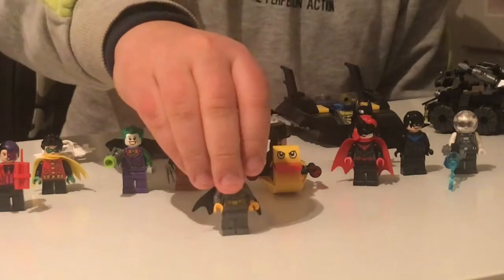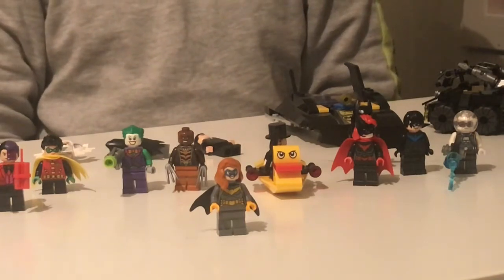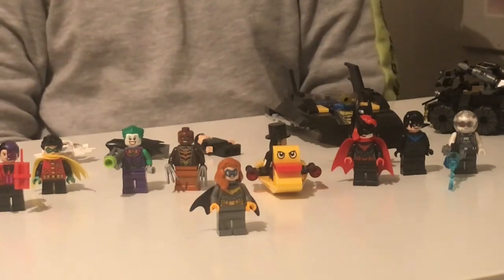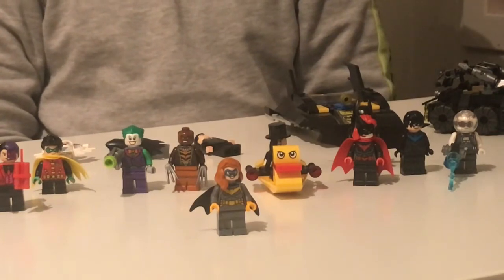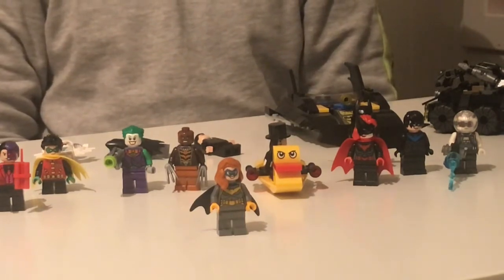The next figure is Batgirl. She's wearing a grey outfit, a blue cape, yellow gloves, orangish hair, and a blue mask. She's not wearing a full mask like Batman's, but she still looks pretty cool. She has two expressions: one smiling with her mouth closed, and one smiling with her mouth open.